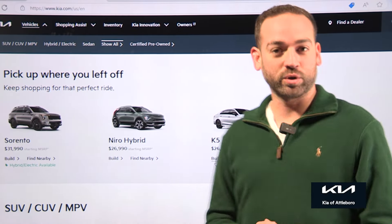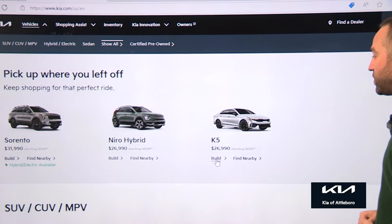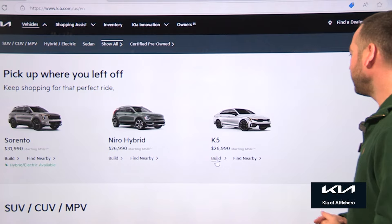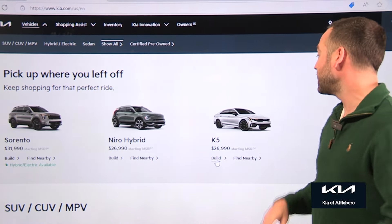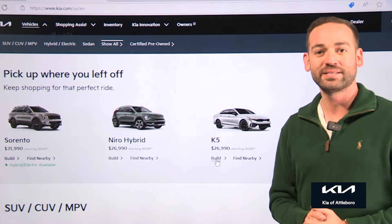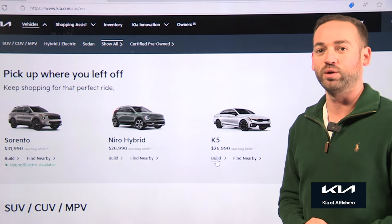Today for our Kia portion of the show, brought to us by Kia of Attleboro, we're going to be talking about the Kia K5, which is their mid-sized sedan. I feel like it's a bit overlooked, and I think it's very good looking and very efficient. As a matter of fact, somebody in our family just purchased one, and I got to have some hands-on time with it. I thought it pretty impressive, so today we're going to build one.